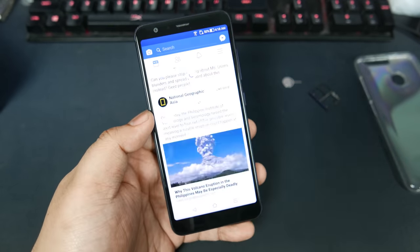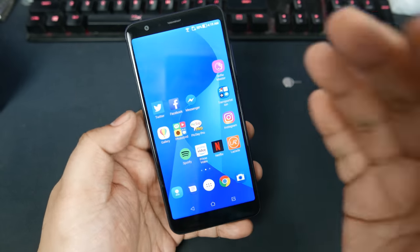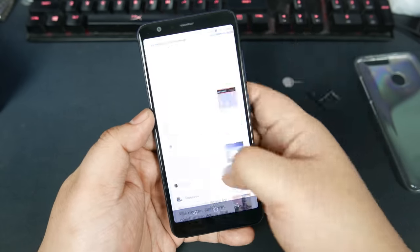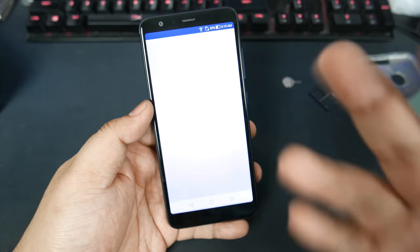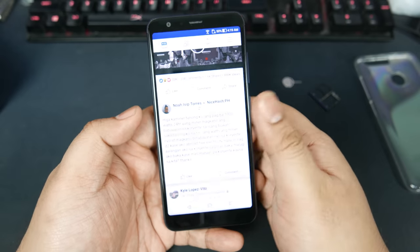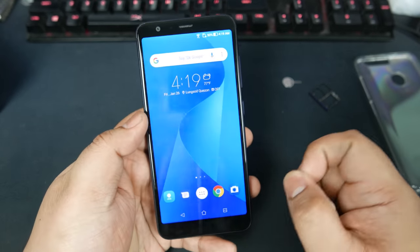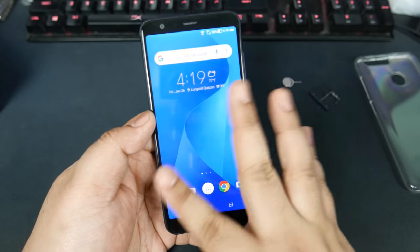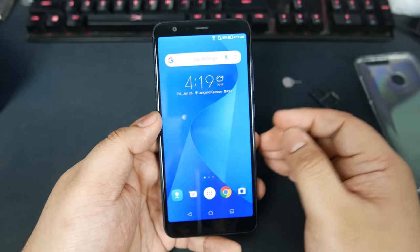We're using the default animations in Zen UI. As you can see, it is not the fastest UI in the world. Scrolling on this Google Now feed is a little slow, and going back to Facebook is a little slow. It's not the slowest UI in the world, and the UI is very optimized.